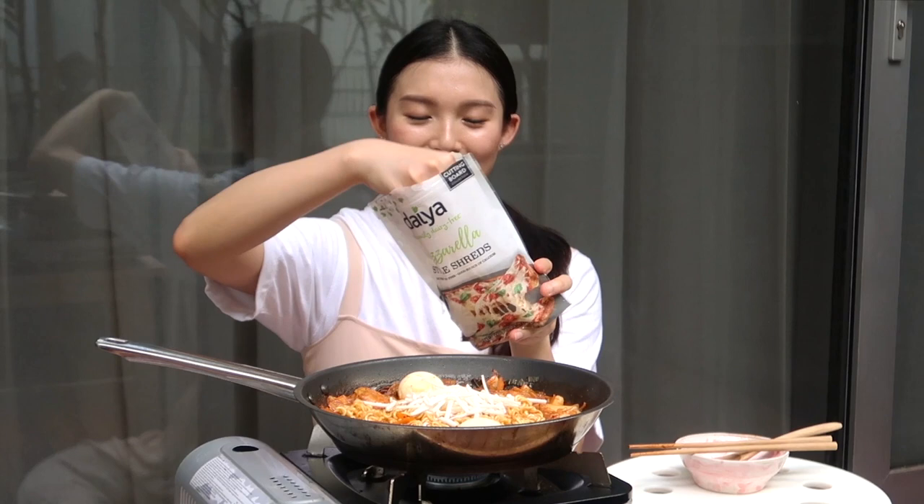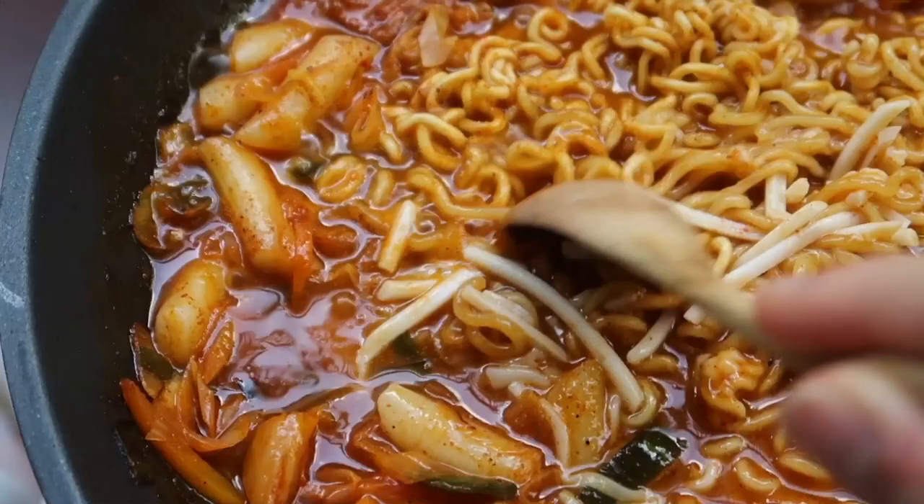It smells so good. I'm so proud of myself. If you think I did a good job so far, give me a thumbs up. The cheese is all nice and melted. I am going to give this a taste test. I am so excited.